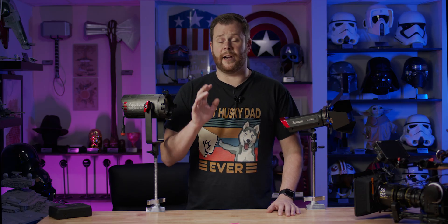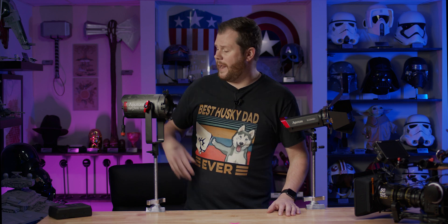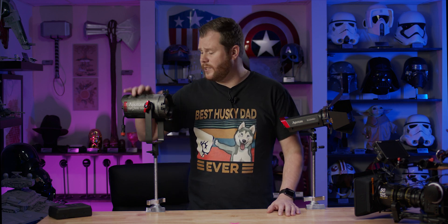Before we begin, I do want to put the disclaimer out there that Aputure did send me this light to review, but they're not sponsoring the video. And as always, I can say whatever I want. Why do we park on driveways and drive on parkways? I actually know the answer to that one, but think about it.